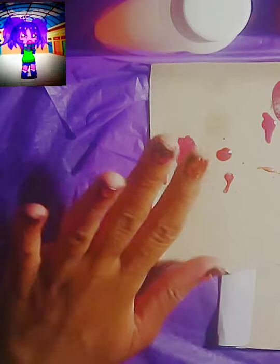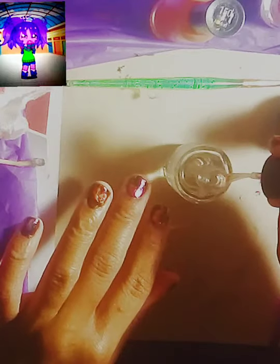All done with the designs, now it's time to add the top clear coat. All done. Hope you guys enjoyed. Please be sure to subscribe, and I'll see you guys next time. Bye!